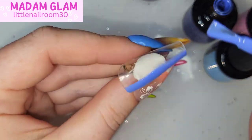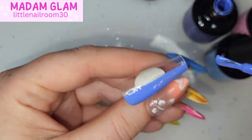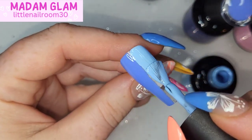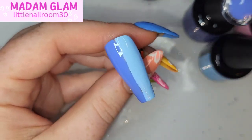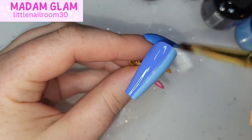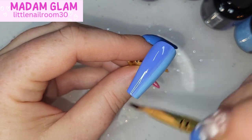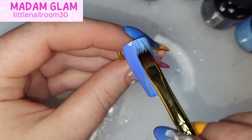I'm going to use the ombre brush. We're going with Mama Bear on the left hand side of the nail and Eye Rule on the right, doing a vertical ombre — two coats of that. Nice blend with the ombre brush, give it a cure for 30 seconds, then do a second coat. On the second nail it will be Eye Rule and Healing Glam.